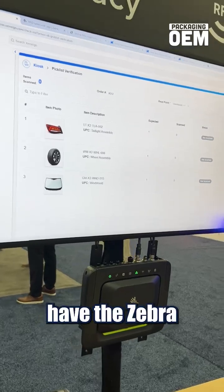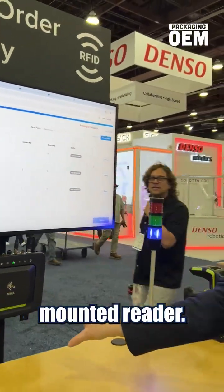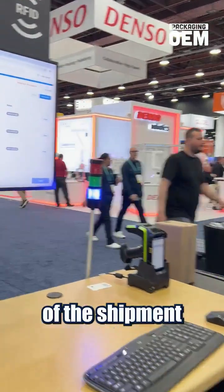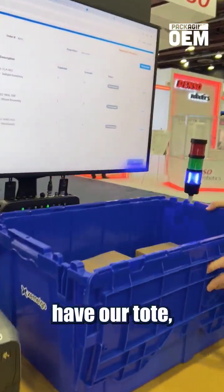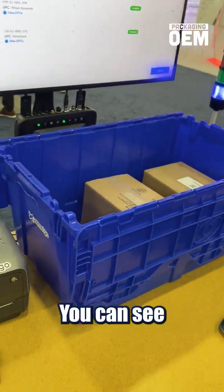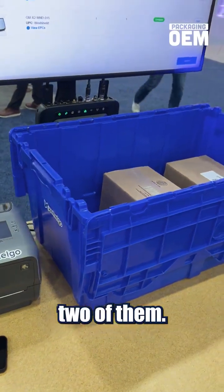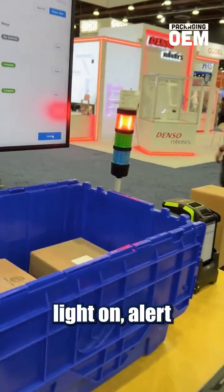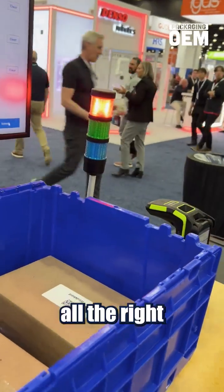Here we have the Zebra FXR-90 mounted reader. We have this tuned way down, using the internal antenna to verify the contents of the shipment. So we put our tote here, all these items are individually scanned — you can see we already scanned two of them. If we were to go ahead and submit this, we can actually turn the stack light on to alert whoever's getting that order that hey, we don't have all the right stuff in there.